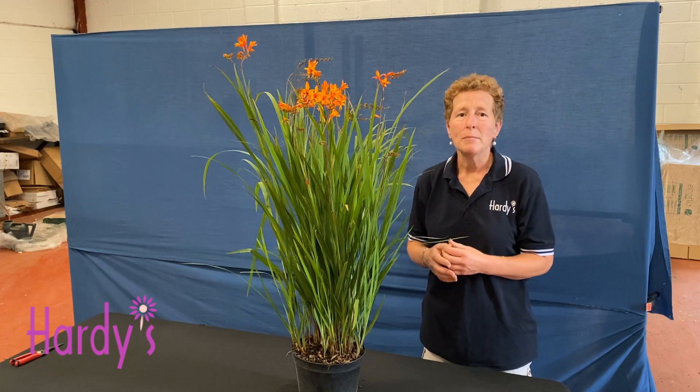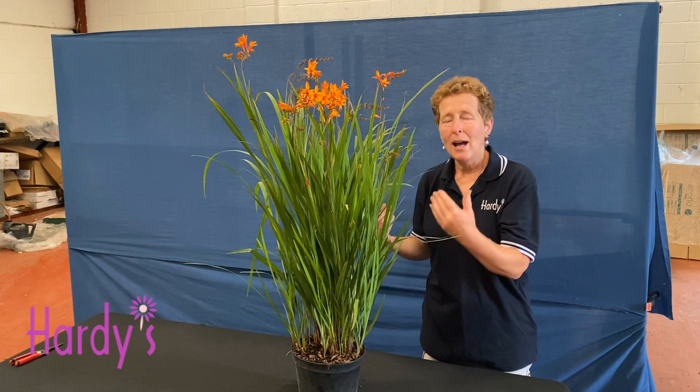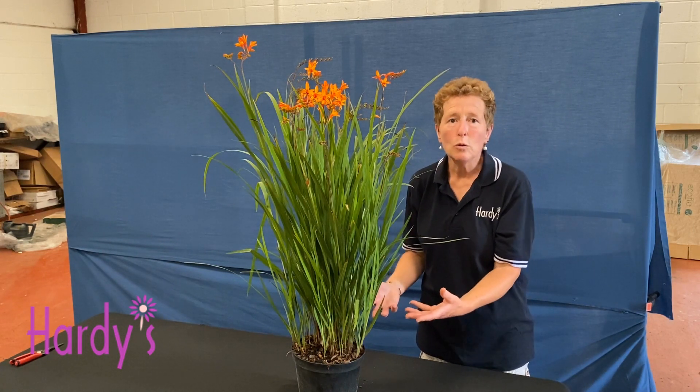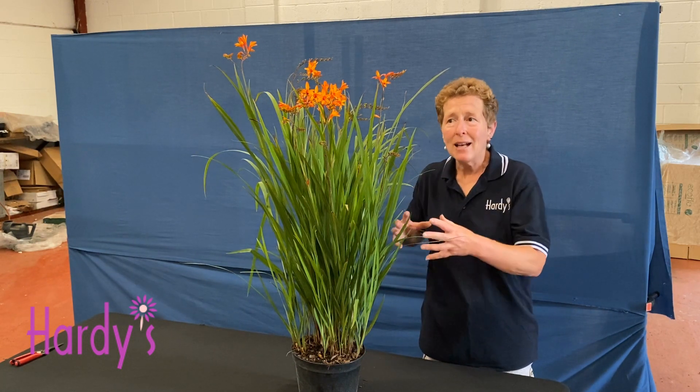And that is when you want a plant to be good. So it flowers well, its foliage looks good, and then it dies back down. They are divisible because they grow from corms, and you can just divide those up and put them somewhere else in the garden.